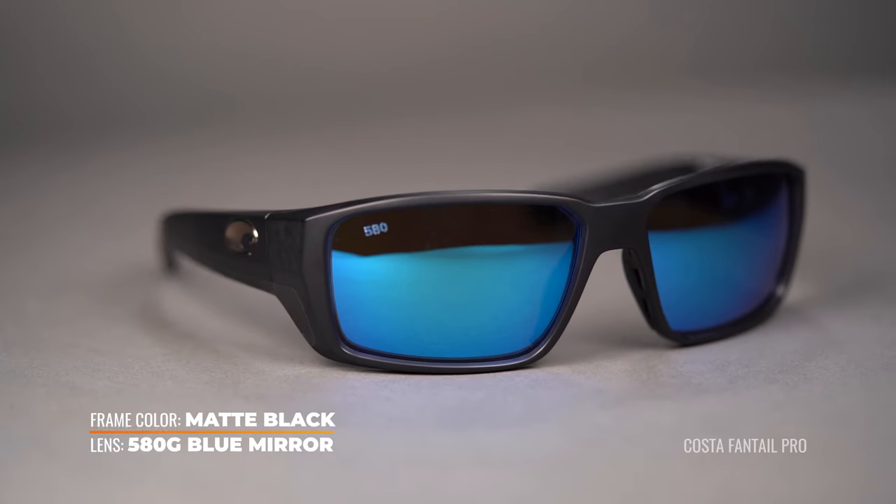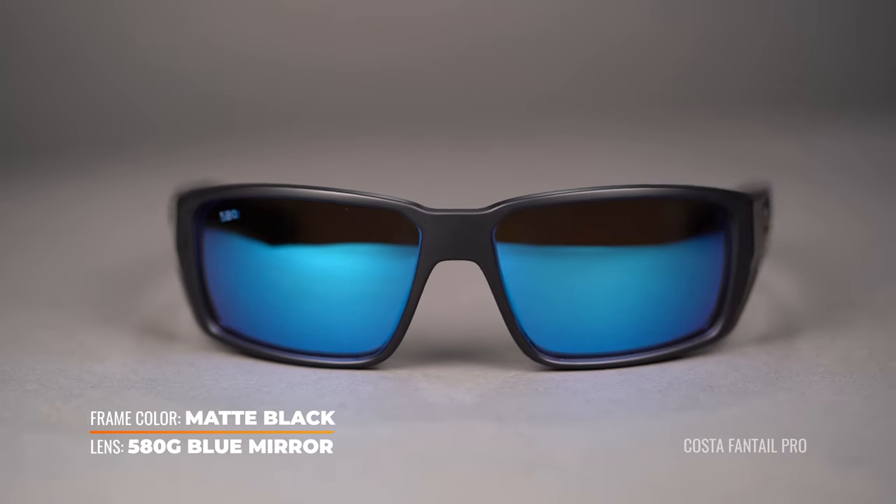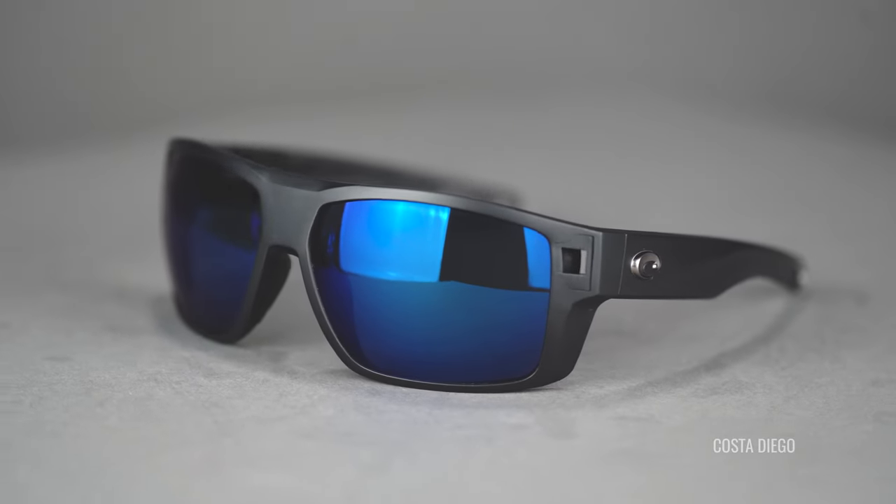Of course, we can't talk about fishing without talking about Costa and Costa's blue mirror. The blue mirror is always our go-to for offshore or deep sea fishing. It has that gray base with a blue mirror on the front, and it is absolutely their most popular lens — available in glass or polycarbonate, and also available in prescription.